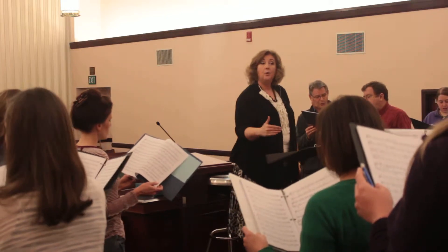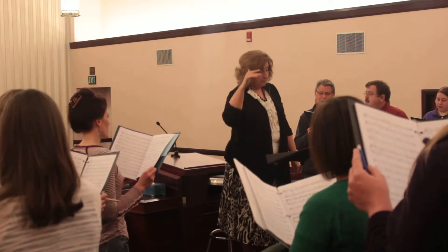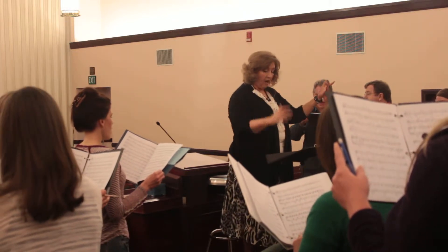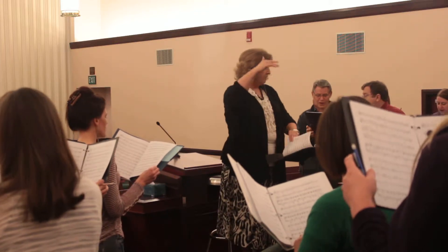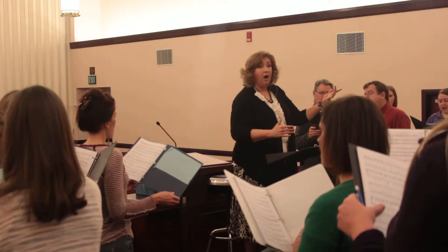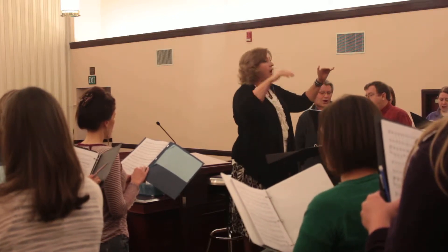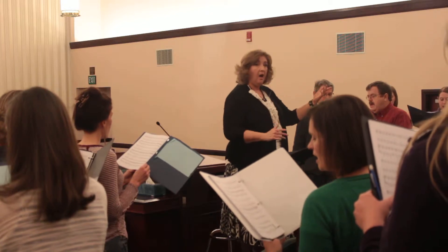Beautiful, beautiful, beautiful. O glory of the nations, Son of God, heaven and Son of the earth. Glory and honor, praise and ovation, now and forever will be high. Now and forever will be high. Amen. Amen. Amen.